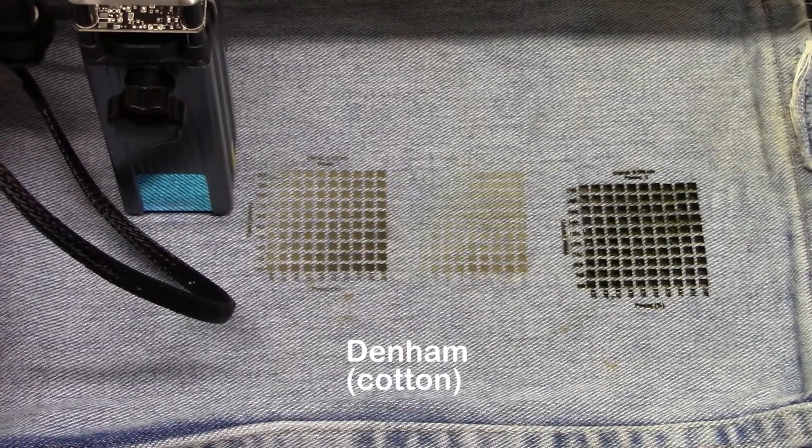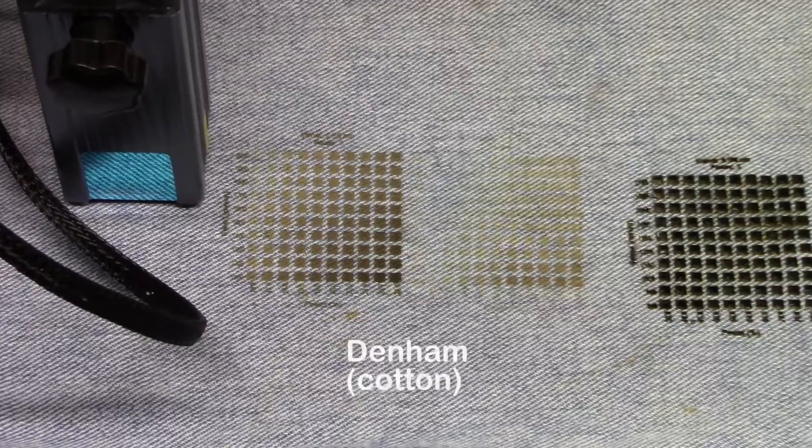Now we're going to try some denim — it's a cotton material. I did material testing on this and it didn't turn out the best. I could burn something on it, but when it got dark it was really destroying the material.